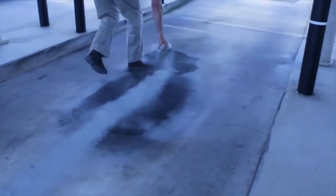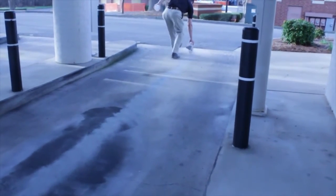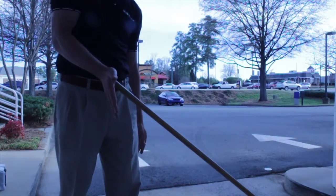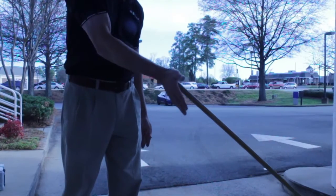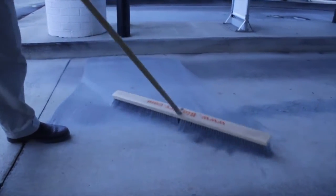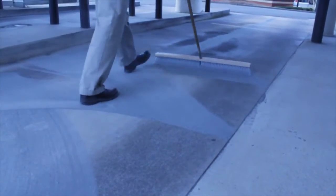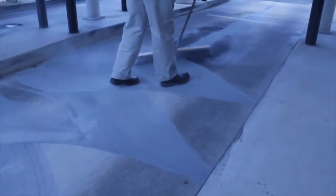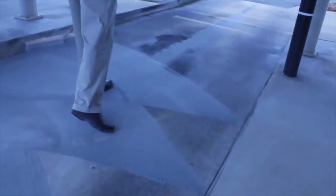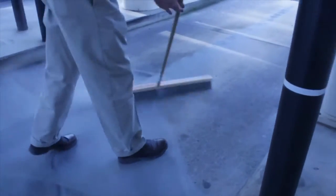Next, spread a little bit of BioDry down the center of this drive-thru lane. One common misconception is to use the applicator as a broom — that is just not the case. This broom is used to actually push material over the surface. The first direction is side to side over the width of the lane, just to get BioDry spread across the lane.